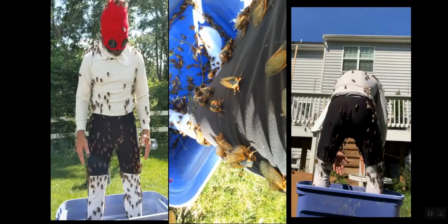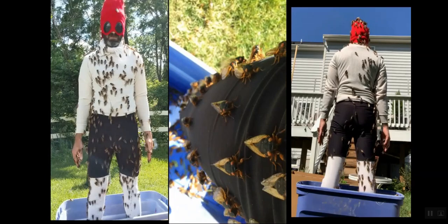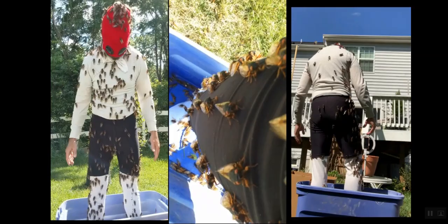At one point the total number I had on me was definitely over 400. I'm going to get an exact count by pausing the video at different points and marking each cicada — but we're looking at definitely over 500 cicadas on me.